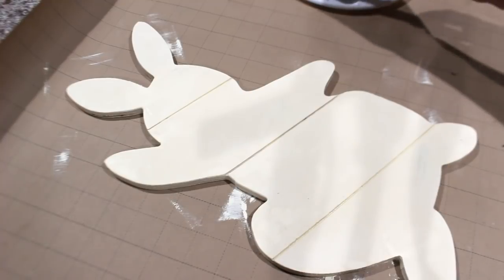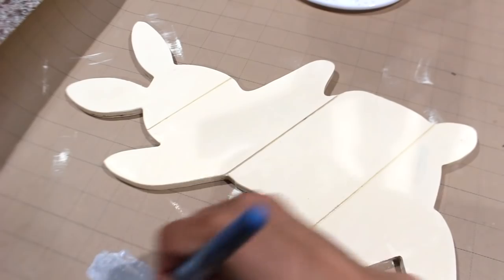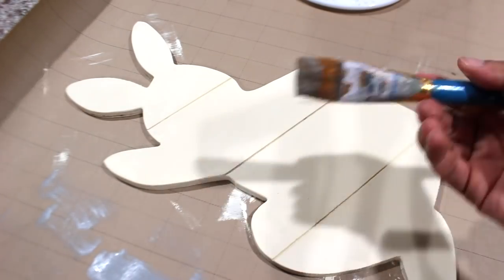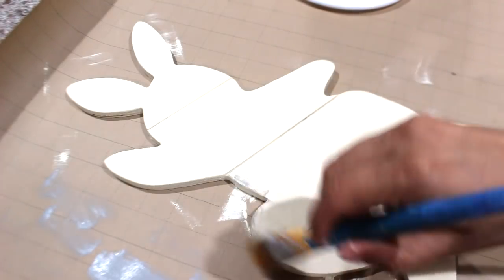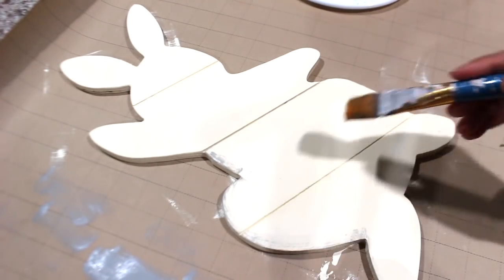I'm going to take some of the gray and get a dry brush and kind of rub some on. This is what I like to do — I like to dry brush. I'm going to kind of outline it.